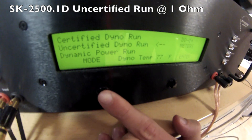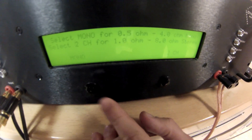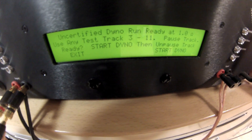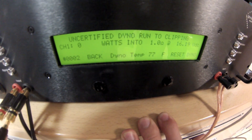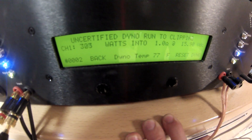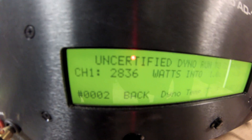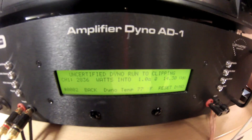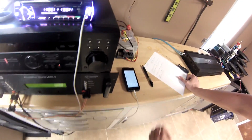Alright, so right now we're going to jump over and start with the uncertified dyno test and see what those results yield. Select uncertified, mono. Go ahead and select the impedance which is of course one ohm. Now we're ready to begin the test. Unpause the track and begin. Start dyno and here we go. It looks like we capped out a little bit higher than certified — not a whole lot — but we are at 2,836 watts at one ohm, done at 14.3 volts. So far, very impressive numbers across the board.